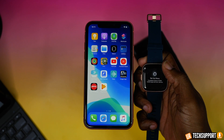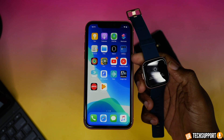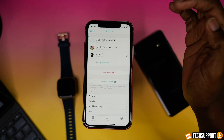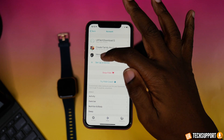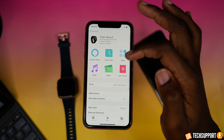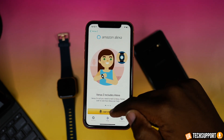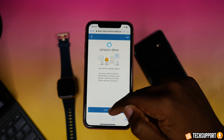How do you set up Amazon Alexa on your Fitbit Versa watch? It's actually fairly simple. All you really need is the Versa itself, your smartphone, and an Amazon account. Once you've logged into the Fitbit Versa application, you're going to select your account, select your Versa watch, and go into the Amazon Alexa application and log in using your Amazon username and password.